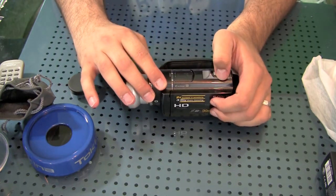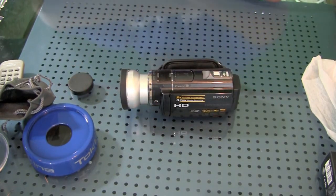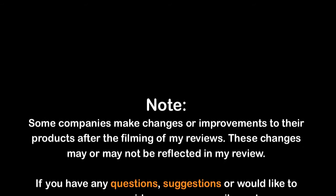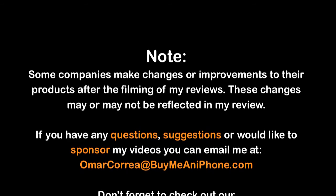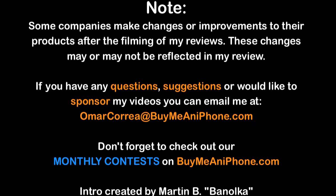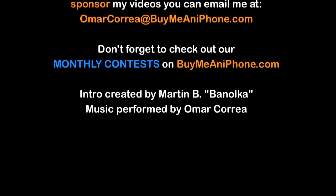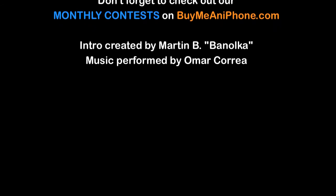So that's going to be it for me today. This has been another video review brought to you by BuyMeaniPhone.com. Bye.